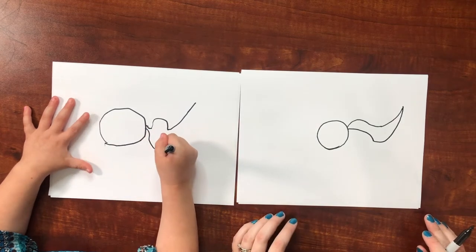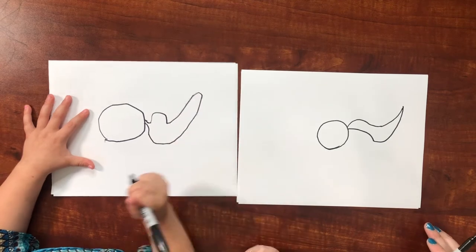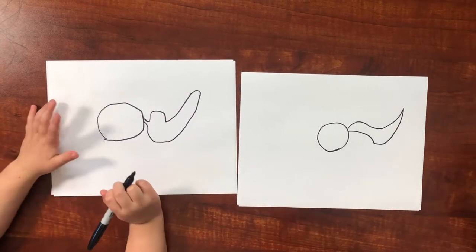Straight, sweep down, and up. Good job. It's so big.